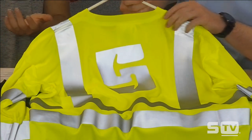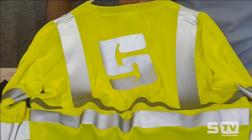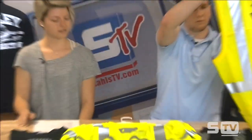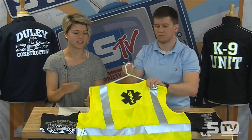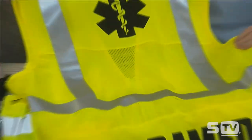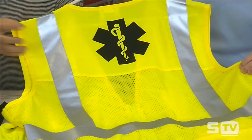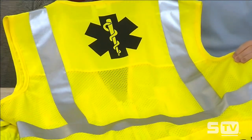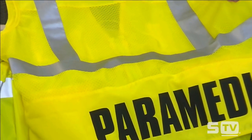The markets that most normally utilize these include paramedics, firefighters, construction workers, and canine units. Here we have an example of a paramedic look — while this isn't using 3M reflective, this fashion film pairs well with the garment because it already has ANSI-certified reflective bands on the side in combination with that bright yellow.